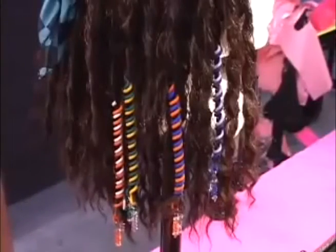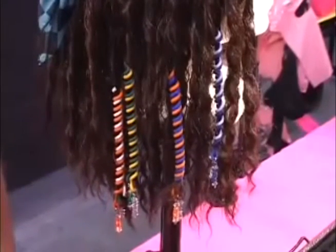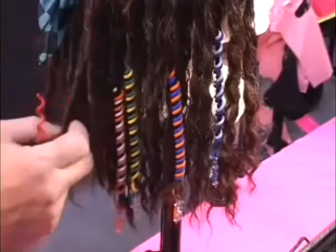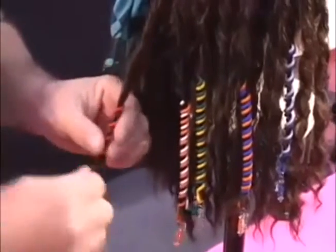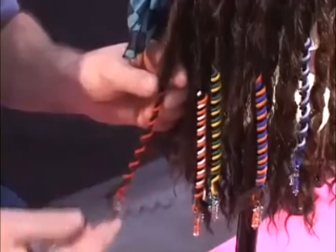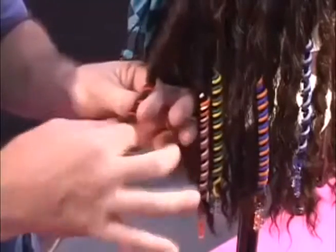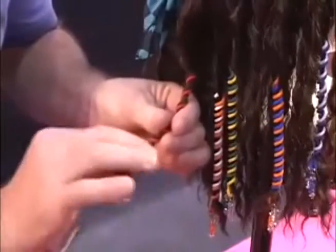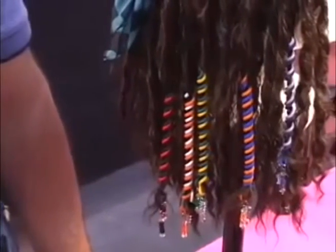We have 36 colors, and what I've done here is put two colors side by side. Doing that, I can match ball teams, school colors, and favorite outfits. Take a pencil thickness of hair, just like normal, and wrap your first hair wrap in. Then take the second color — say a red and black outfit for game day — and just very easily wrap it right into the design. You can put up to three colors in one design to match your school colors, ball teams, or any favorite outfit.